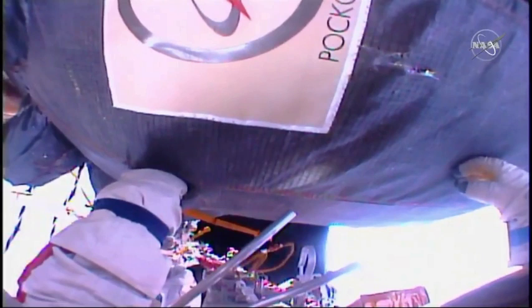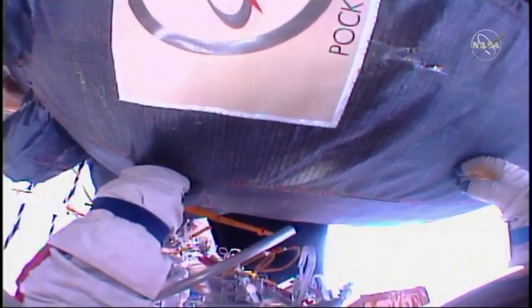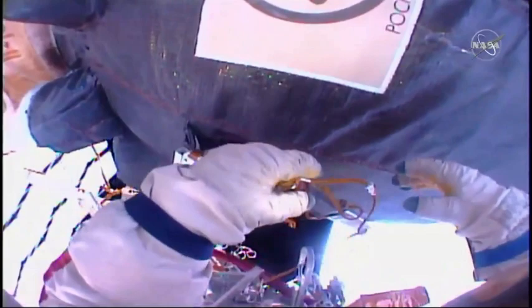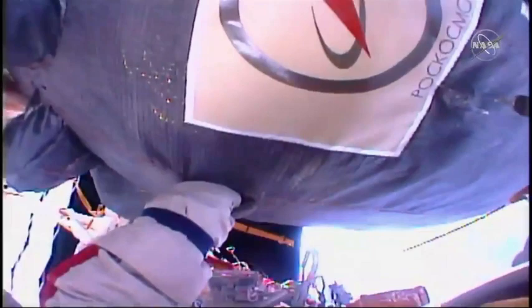This is Mission Control Houston at the 4-hour, 10-minute mark in the EVA. You can see from Alec Kononenko's helmet camera that area where he used a knife to initiate an incision into the thermal insulation, underneath which is a micrometeoroid orbital debris shield. He has not had much luck getting the correct leverage with his feet and a foot restraint at the end of the Strela boom to utilize a different set of cutters, so he's now back to the knife itself.